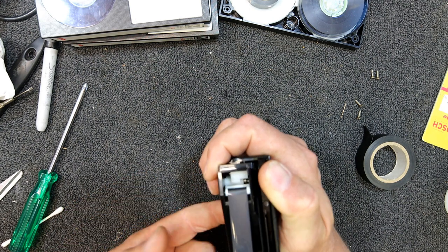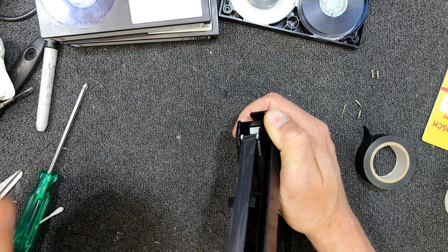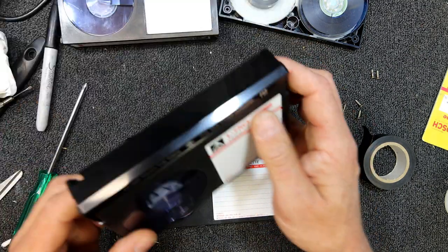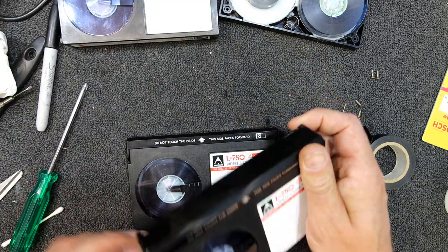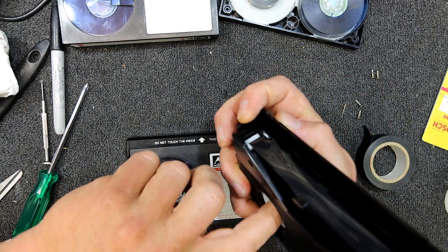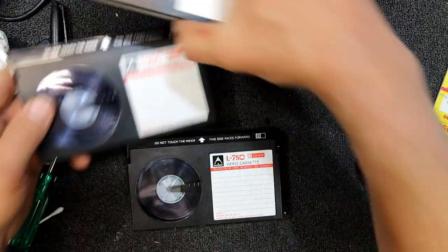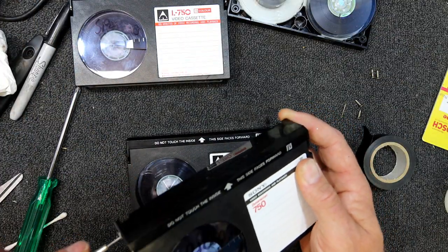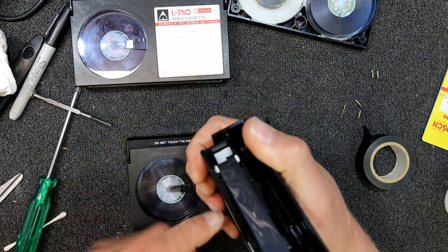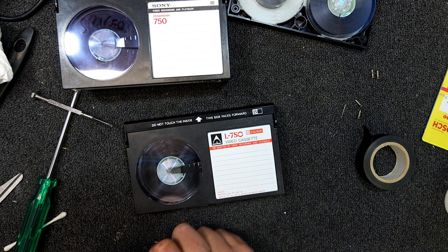With beta machines, you should probably wind the tape a little bit further from the joint, because beta machines lace up — they pull out a great big loop of tape around the head. These are actually a great design: you just open the door and they'll wind. A lot easier than VHS where you've got to poke something up the bottom. We'll put all those a bit further so we try and avoid the splice being pulled out on lace-up. With a VHS machine you've only got to move it ever so slightly, but the beta does pull out a big loop of tape.